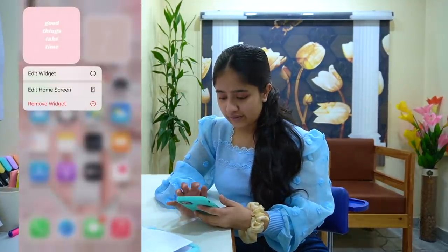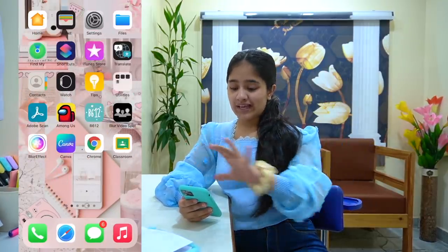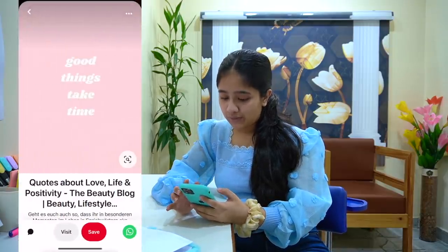A few more widgets are added and done. Now I'm thinking of adding a large widget on the second screen of my phone, so I'll be doing that.